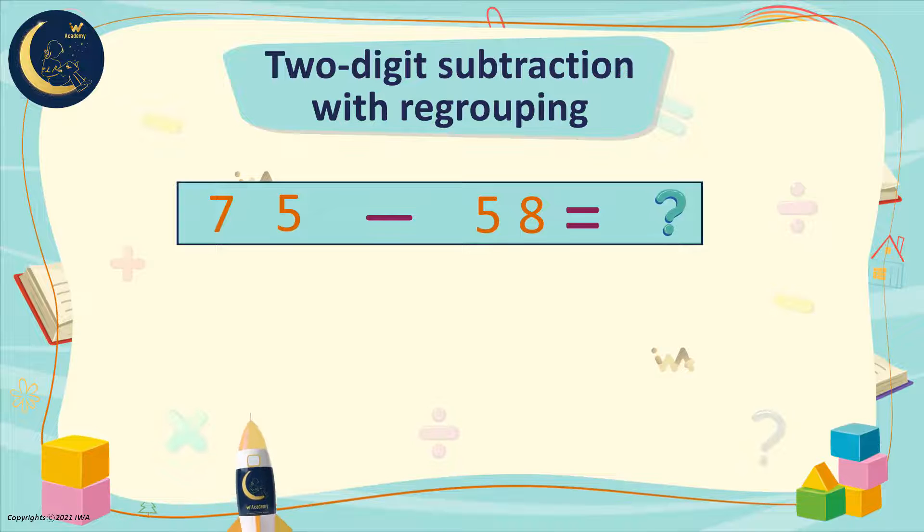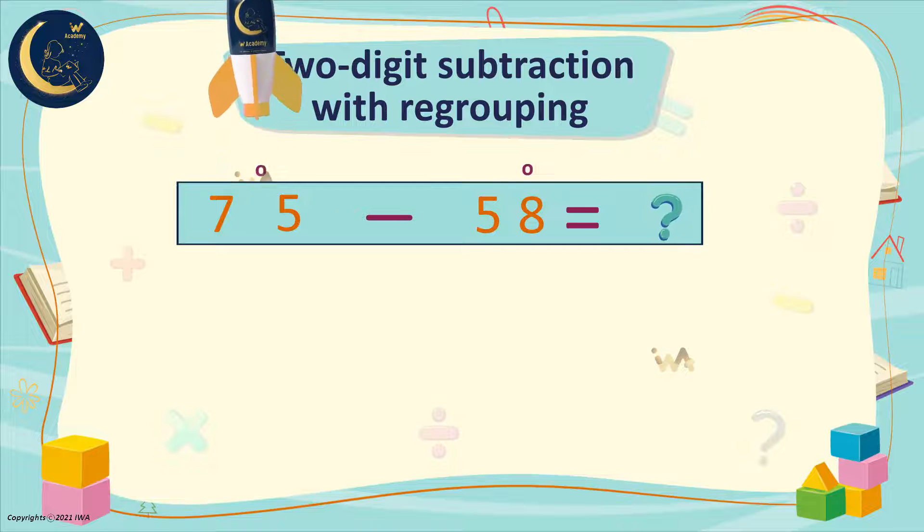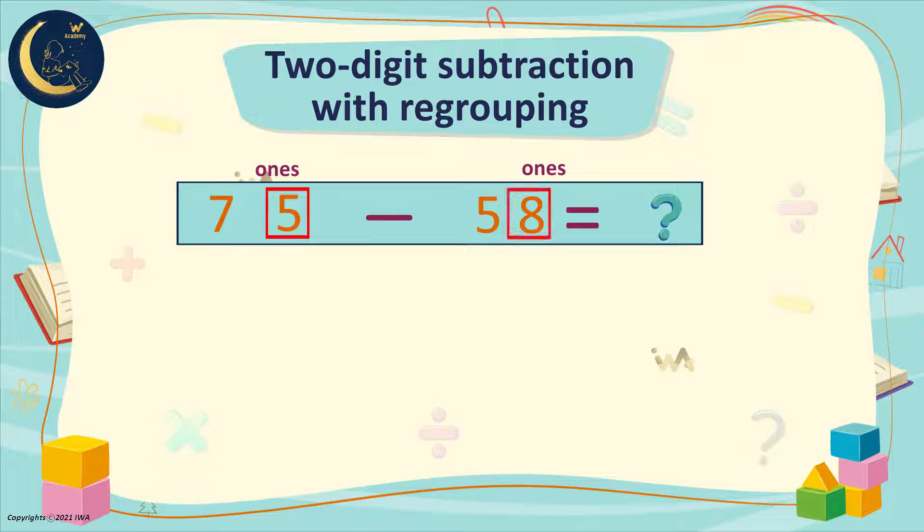Will we need regrouping? How do we know? We look at the ones in the first number. If it's less than the ones in the second number, we will need to regroup. Here we have 5, and here we have 8. The 5 is smaller than the 8, so we will need to regroup.